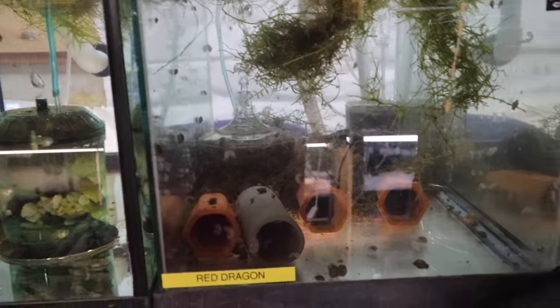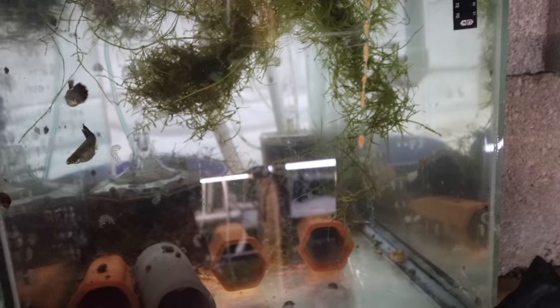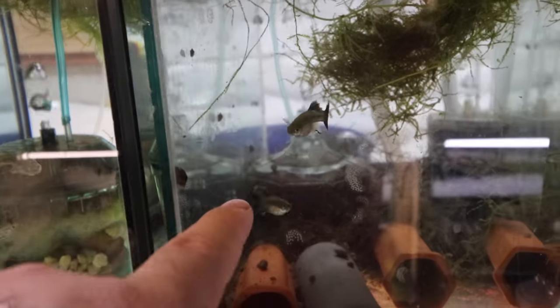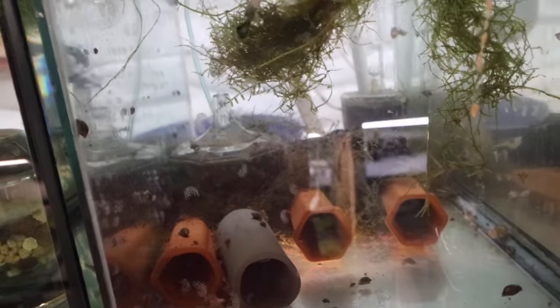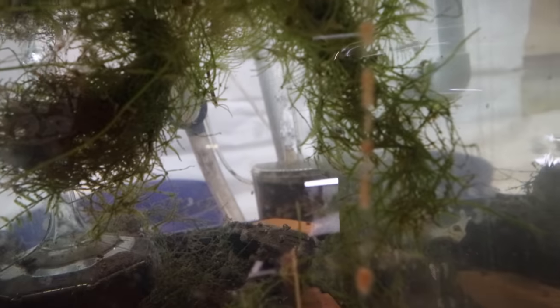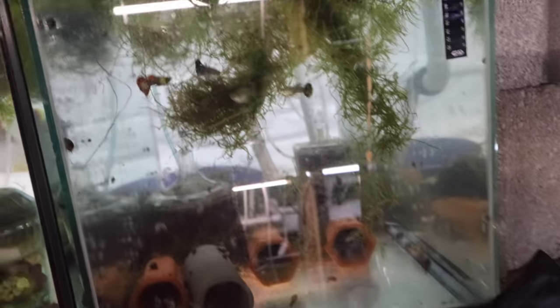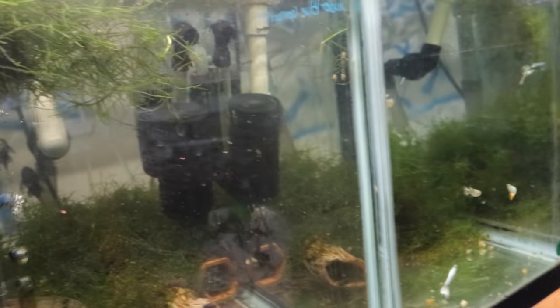This is a breeding tank for plecos and I overfeed the crap out of it — you can tell by all the snail eggs on the glass, maybe a billion of them. Now the Japanese box filter is working but it looks like there's some air trapped so I'll need to do some filter maintenance. What we're specifically looking for in this breeding tank: are there any babies yet? No babies yet that I can see, and I don't see any males fanning eggs in the caves. That kind of does it for my morning session in the fish room.